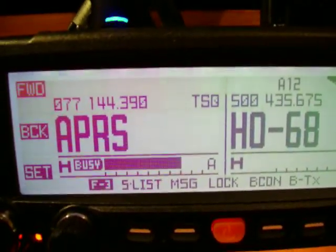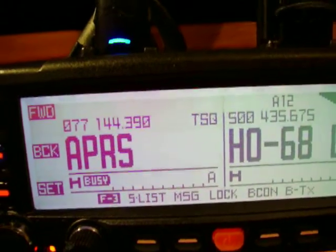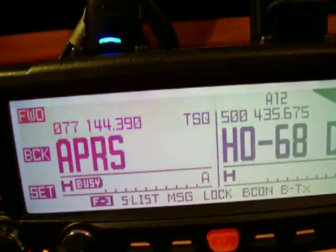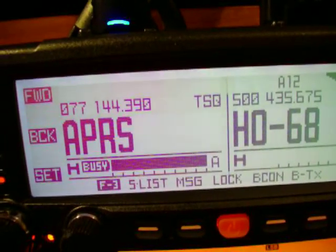This radio here is a 2 meter, 220, and 440. On 220 you have QRP, 1 watt, but with the right antenna you can get out pretty great with it.